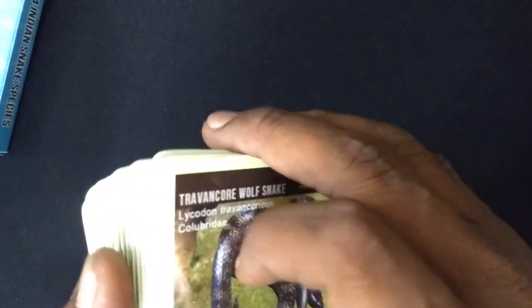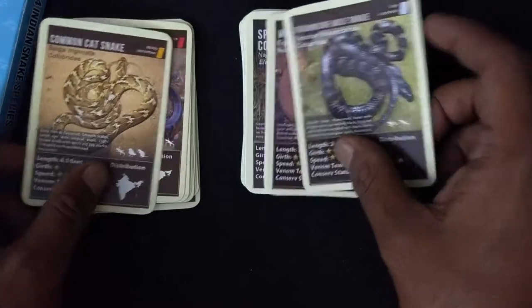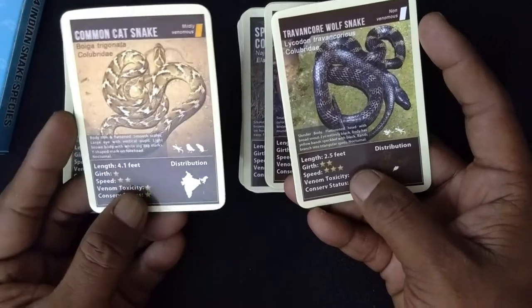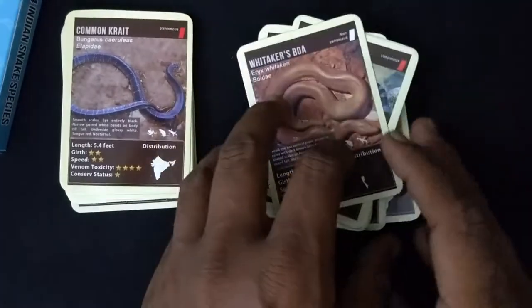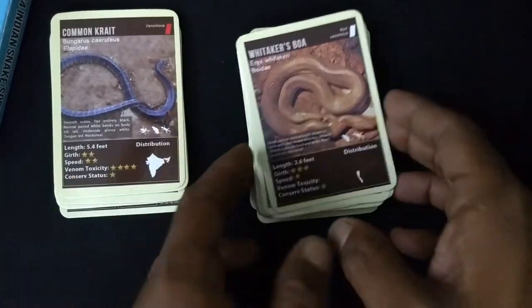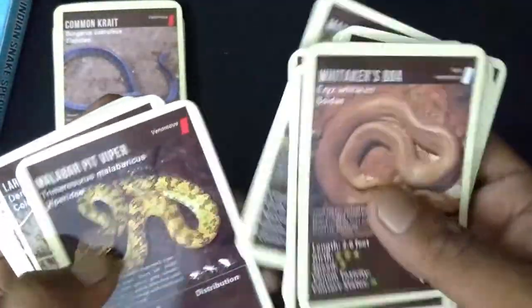So obviously you know how to play trump cards — if you've played the wrestling federation trump card. You deal the cards, you pick one, and you see which is your trump that you can call out. If the other person has less, you take their card, so you win. You put it at the back of the pack and take another one, so your opponent cannot see what you're holding. At the end of the day, whoever has the most number of cards — all the cards — wins.